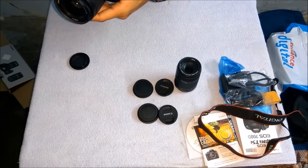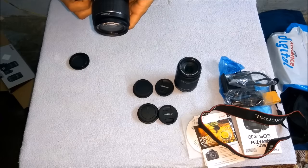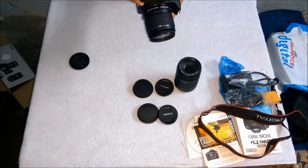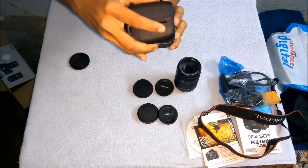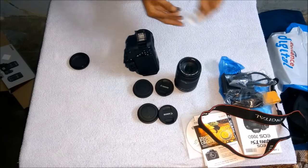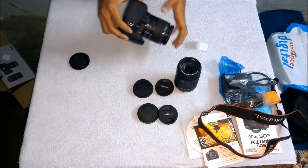You can see the autofocus and manual focus switch here. In autofocus, the camera focuses automatically; in manual focus, we focus by our own convenience. Now I'll show how to place the memory card — open the card slot, place the 8GB memory card we got free, and close it properly.